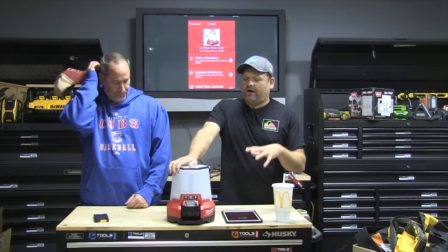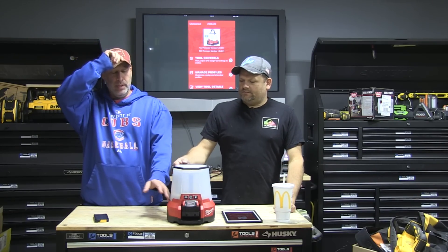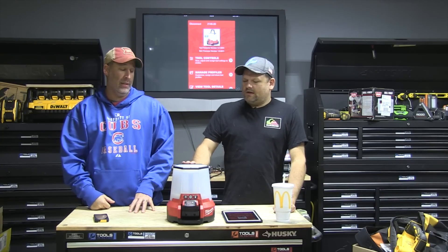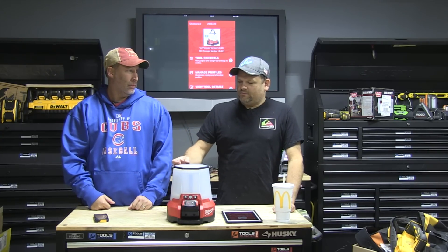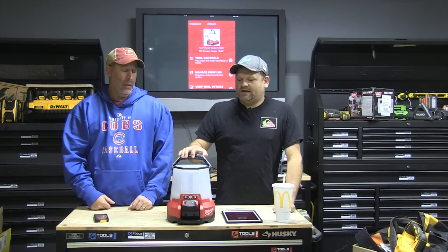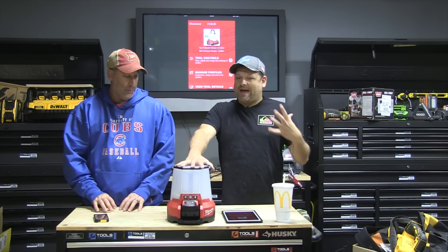Let's take a look at this tool — it's the Milwaukee One Key site light, also called the radius light. You've probably seen it; we did a review on the other radius light. The difference with this one is it's One Key — meaning it has Bluetooth built in. I'm not totally sure why they call the system One Key, but this is really where One Key shows off its power.